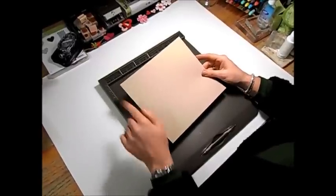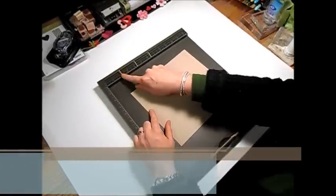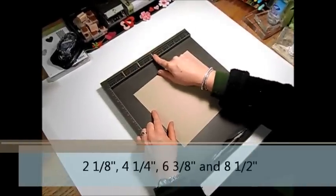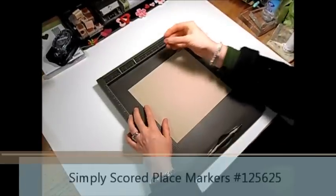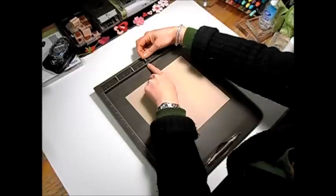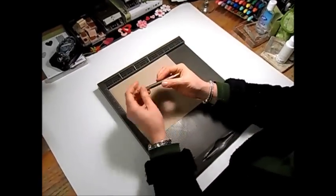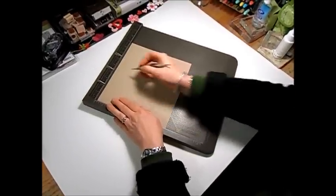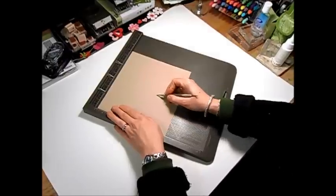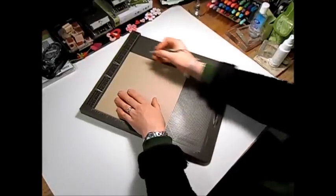So let's get stamping. I'm using a piece of crumb cake cardstock and I have cut it at eight and a quarter by nine. I've got my Simply Scored and I have my markers set up at two and one eighths, four and a quarter, six and three eighths, and eight and a half. I'm going to score down at two and one eighths, four and a quarter, six and three eighths, and then eight and a half.